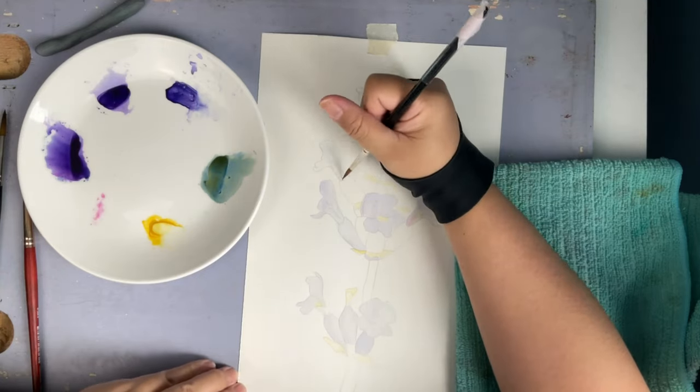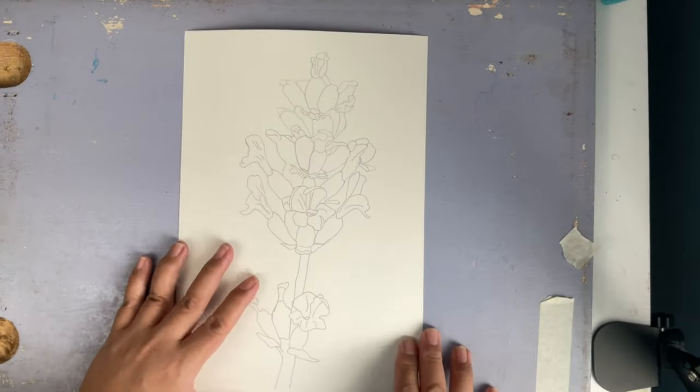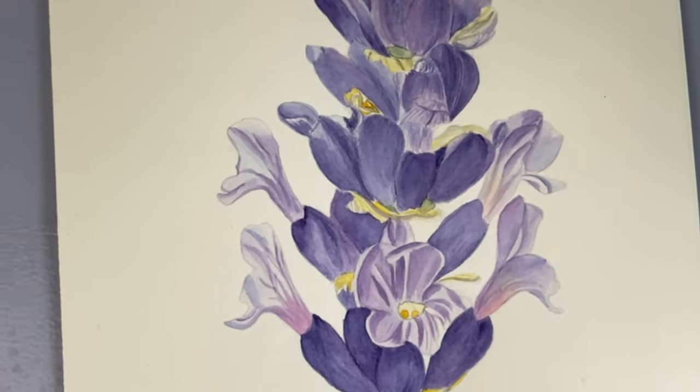Then you can paint on the watercolor paper. What's in it for you? You can eliminate the pencil lines that lead to erasures and scuffing off the surface of your watercolor paper. I hope this video can help you with better watercolor paintings.